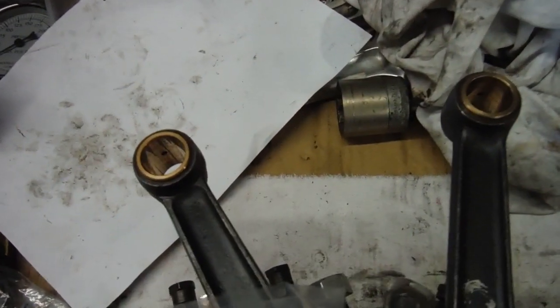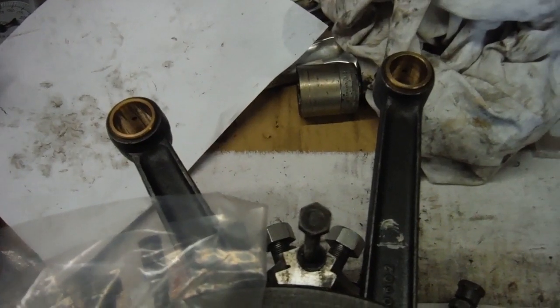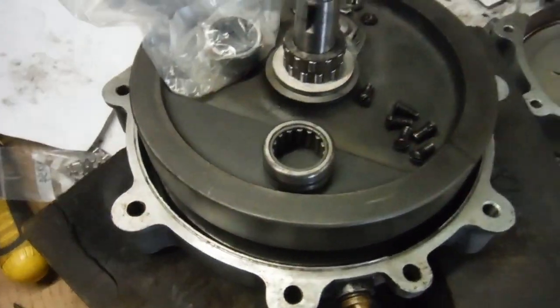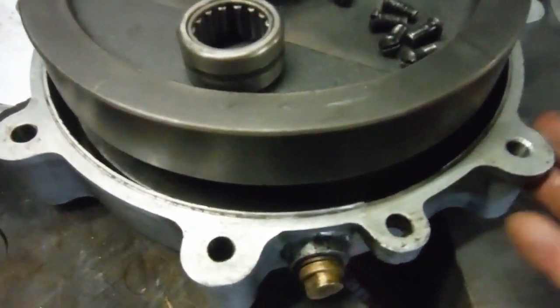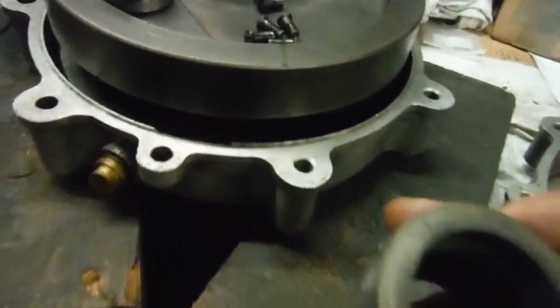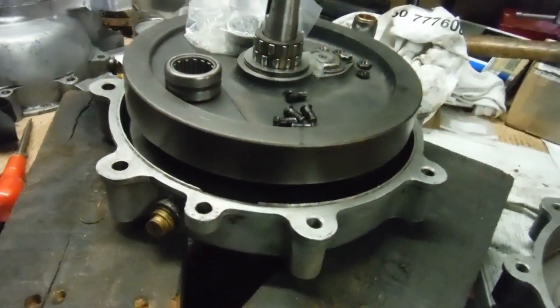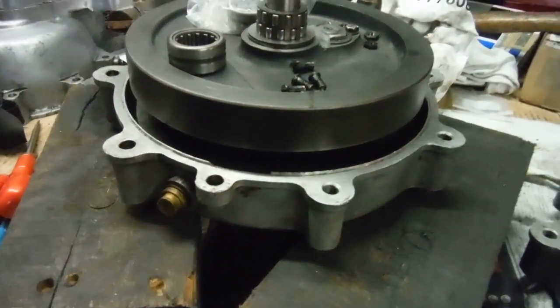I fitted new small end bushes into the conrods and reamed them ready to accept the gudgeon pins to hold the pistons in place. Although I've got the timing side sorted and a new outer race fitted — this is the old one for the timing side main bearing — with new rollers and the main shaft itself being okay.